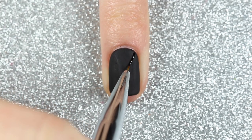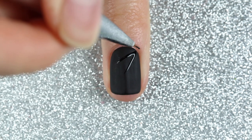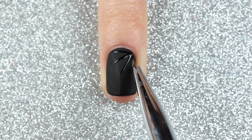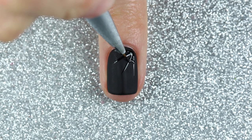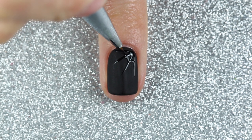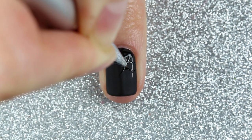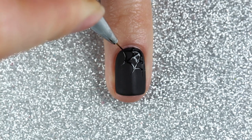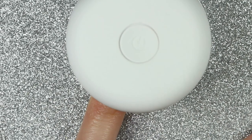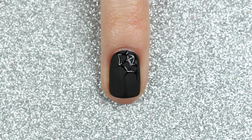For the spider webs, I'm going to go back to licorice with the detail brush and paint four straight lines all coming outward from one corner of my nail. Then I'm going to connect each straight line with two curved lines, just like this. I'll cure it in my LED lamp for 30 seconds, and here is the finished matte black spiderweb design.